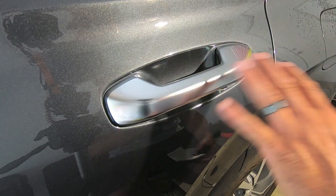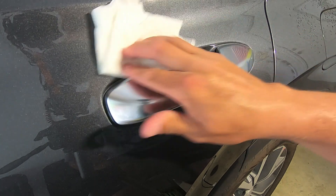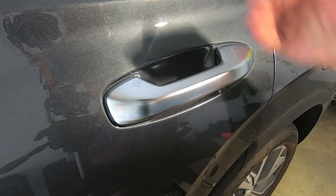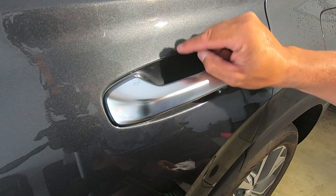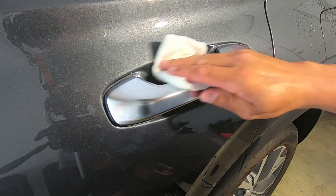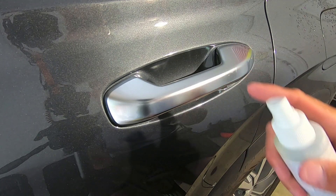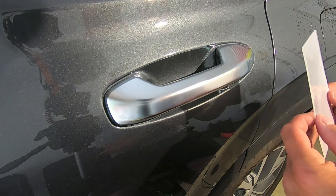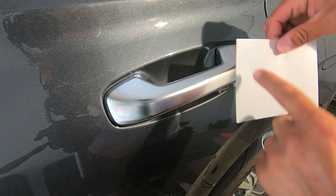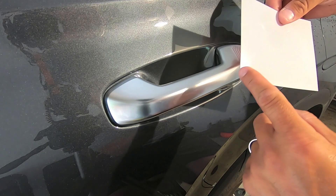Alright, starting on a door handle. First step: take isopropyl on a paper towel and wipe everything down nicely. I like to get all around the surrounding area too, because sometimes your approach with the film comes in from the top, so you want any adjacent paint you might touch to be clean as well. Then blast it with Wrap Attack — about six or seven sprays — and have your film ready to go. I've marked mine so I know which piece is the driver's side.